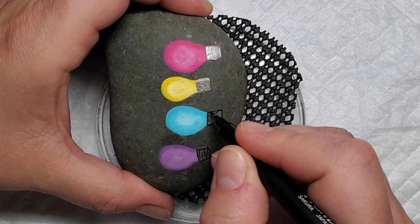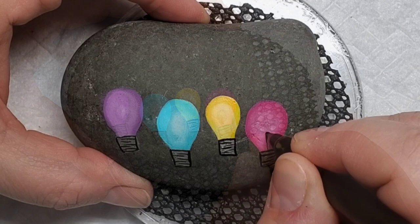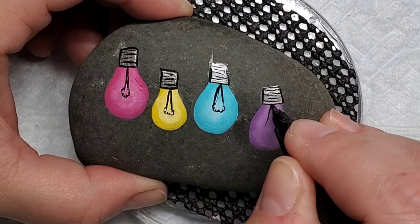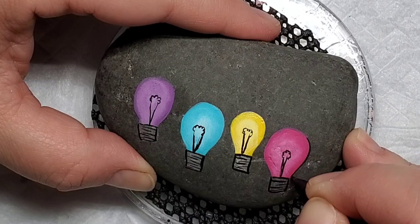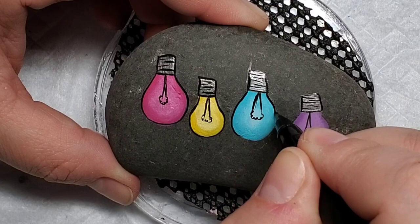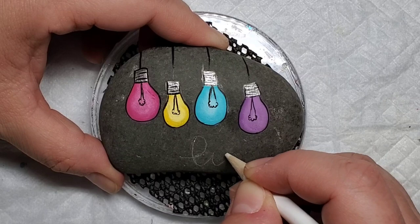Next I'm going to take my trusty Sakura Pigma fine line paint pen and outline the silver I just did, and add some lines in there so you can kind of see the threads on the light bulb — really simple but it's a detail that makes it look that much more realistic. The next step is to draw the element in the light bulb — just some squiggly lines in the middle with two lines going up to meet them. Then I'm going to outline each of the light bulbs for a little bit of contrast, and also add four lines showing that they're hanging.